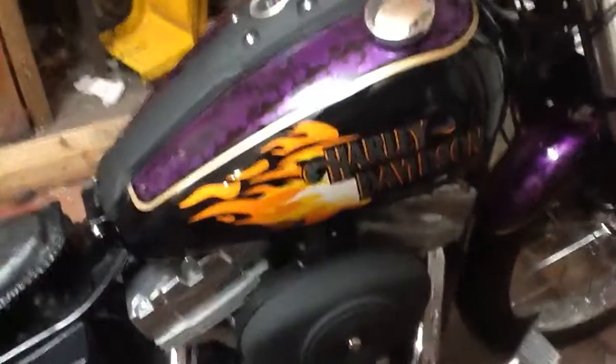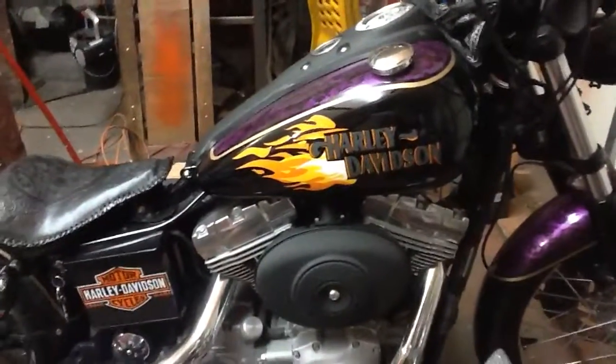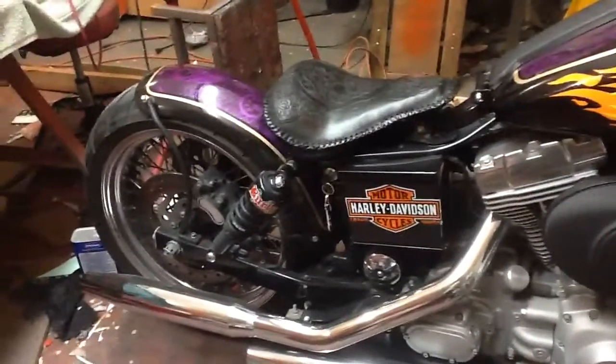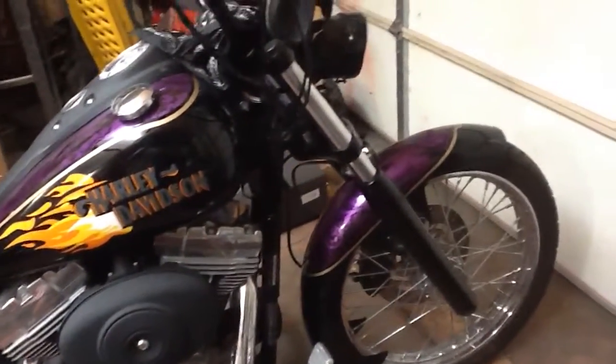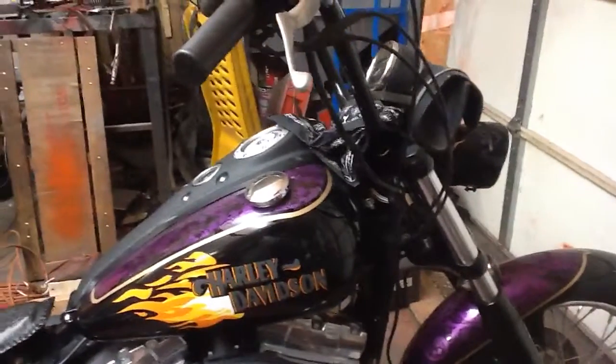Well, that's pretty much it. I just wanted to share what I've done to my old scooter here, and I hope you enjoyed watching. Maybe you got a couple of ideas, because I know I get ideas from YouTube. So that's it for now — be safe.